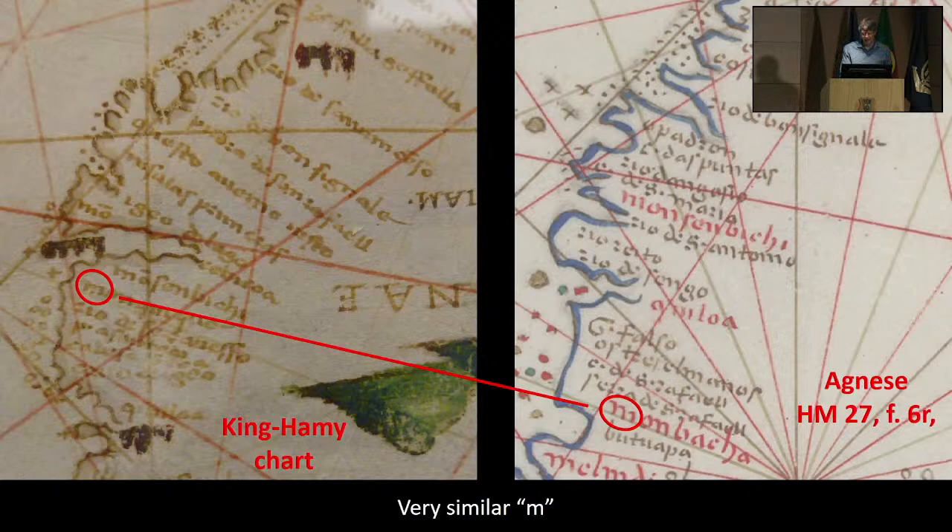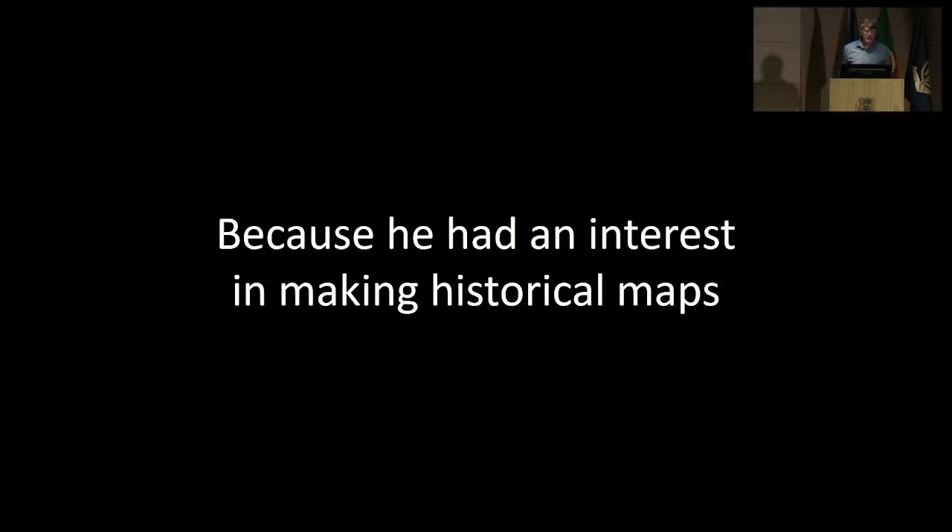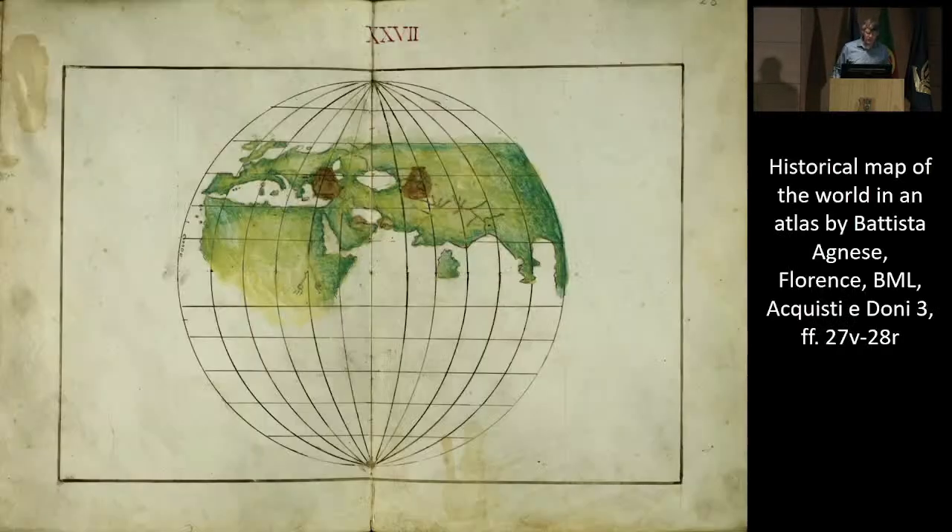So we've accumulated quite a bit of evidence that the King Hami map was made by Battista Agnese. It would be difficult to explain these features of the chart if it were not made by Battista Agnese. So why would Battista Agnese make a chart sometime in the 1540s to 1560s that looks like a chart made in about 1503? I suggest it's because he had an interest in making historical maps — and that's exactly what the King Hami map is. It's a map that shows what the world looked like at the beginning of the 16th century.